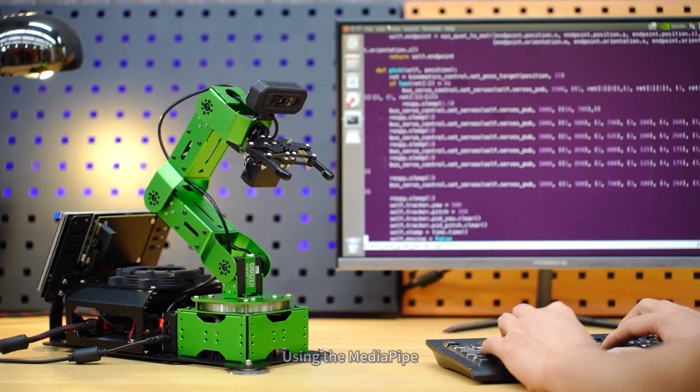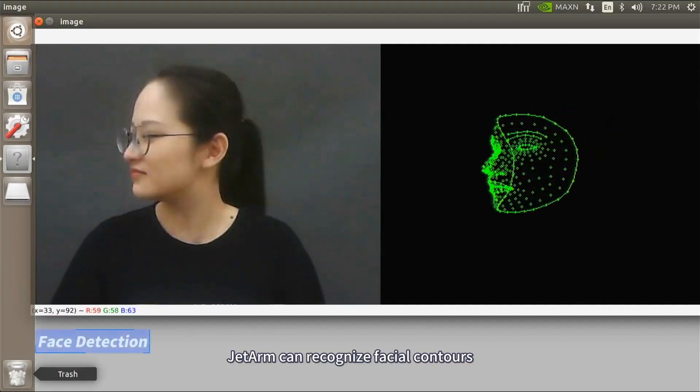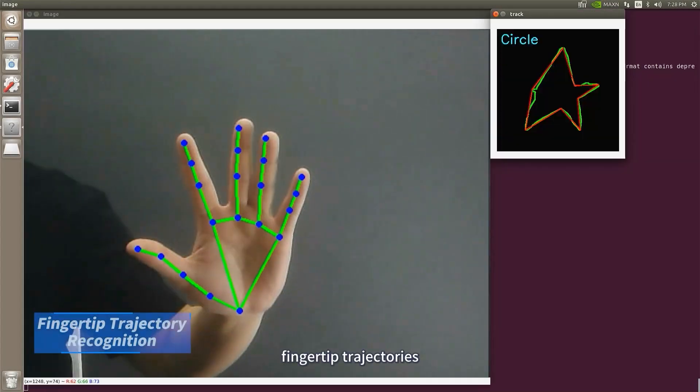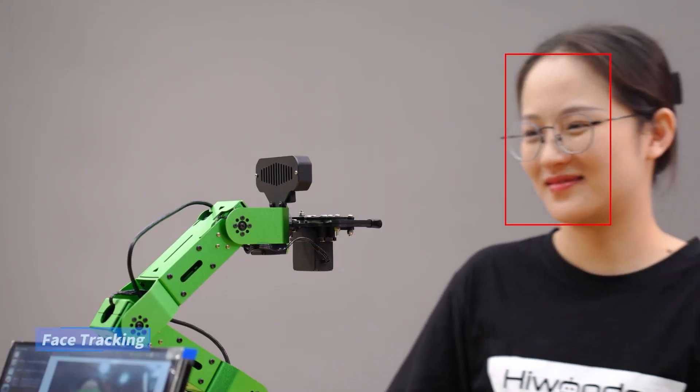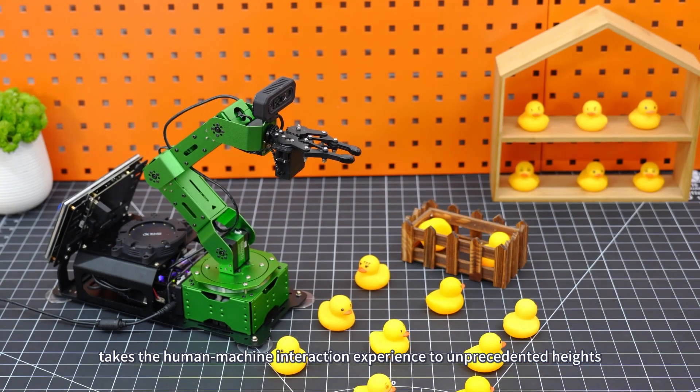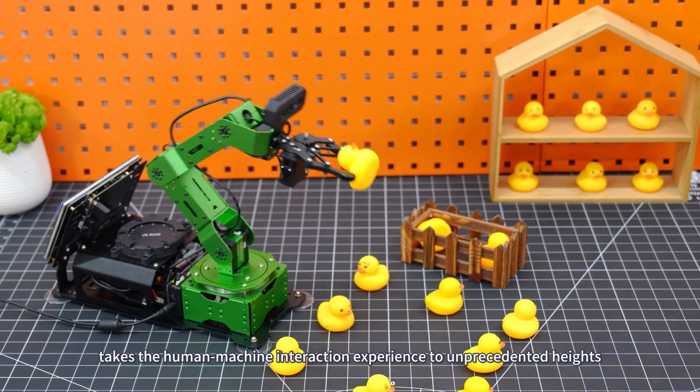Using MediaPipe, JetArm can recognize facial contours, body skeletons, fingertip trajectories, and other human features. This creative and versatile gesture control takes the human-machine interaction experience to unprecedented heights.